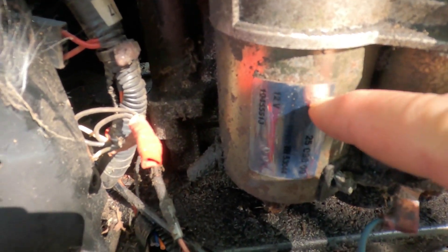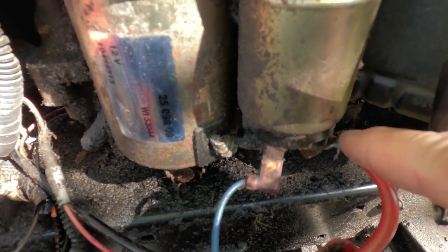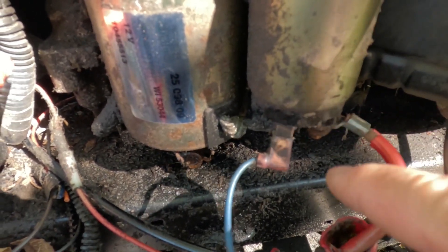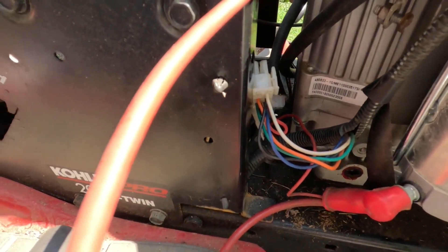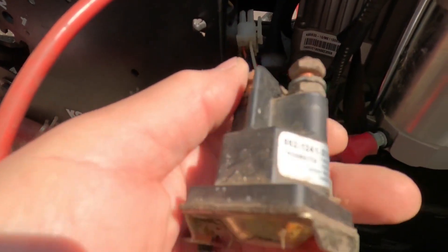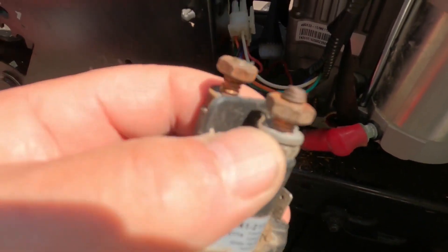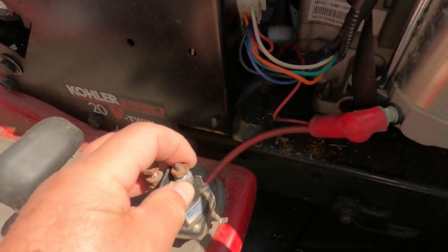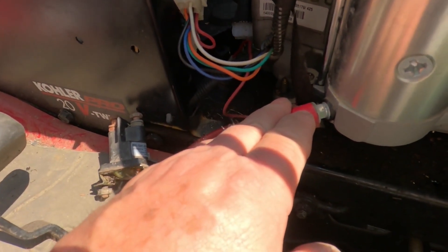Here's the starter. There's the solenoid that's connected to the starter. We have the hot wire from the battery connected right to the solenoid and the wire from the switch. Now I know that I need a relay. Here's one of the benefits of having a boneyard — parts are easily available. I pulled this starter relay off a John Deere and checked it out. This relay works, so I have the relay.